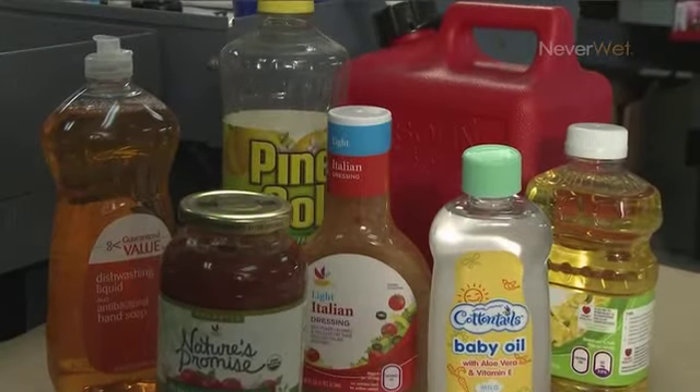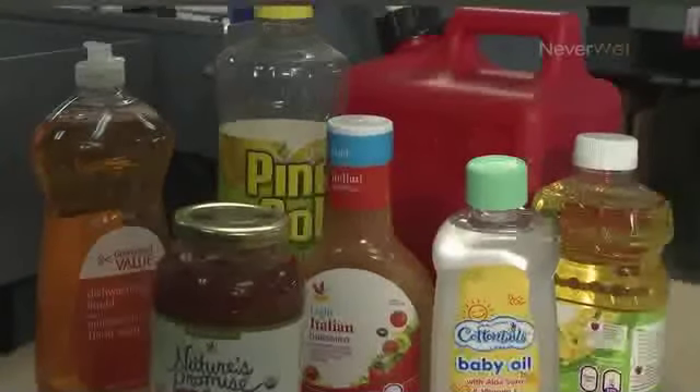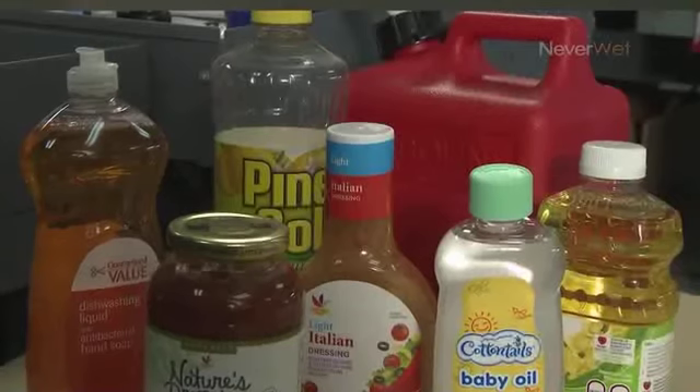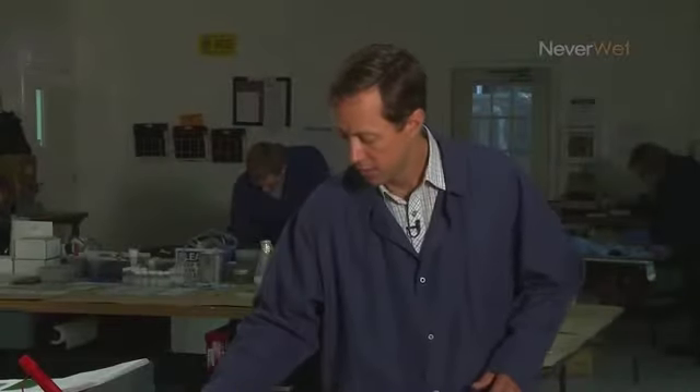Some liquids will wet Neverwet surfaces, as we advertise. Detergents and soaps will wet them. Oils such as baby oil, salad dressing, and even some tomato sauces that have olive oils in them will wet the consumer product. Solvents will wet these surfaces as well, such as gasoline.